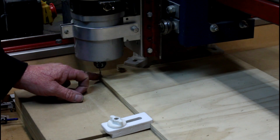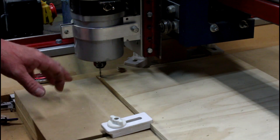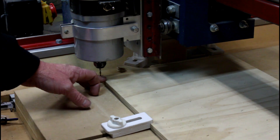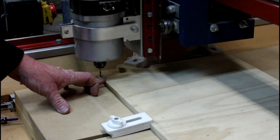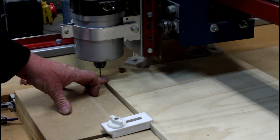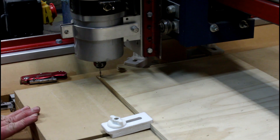I've started by positioning my material on the table. I've positioned my cutter and I'm going to be using a 3mm up-cutting spiral bit. I'm going to start by drilling holes in the material and then cutting them out.